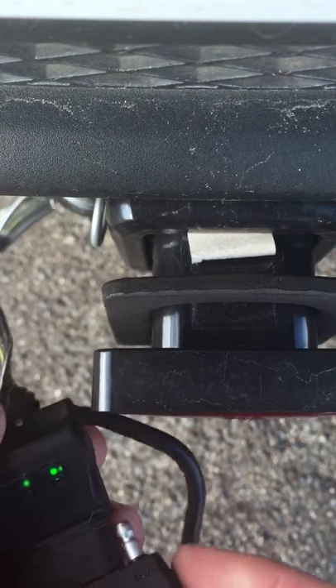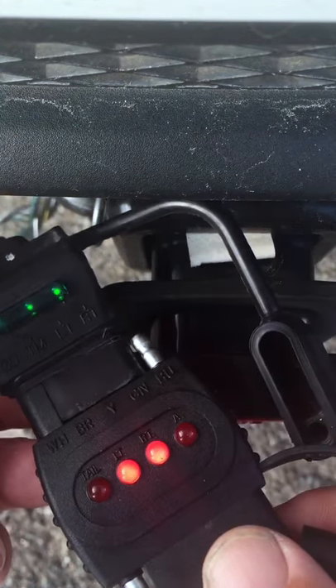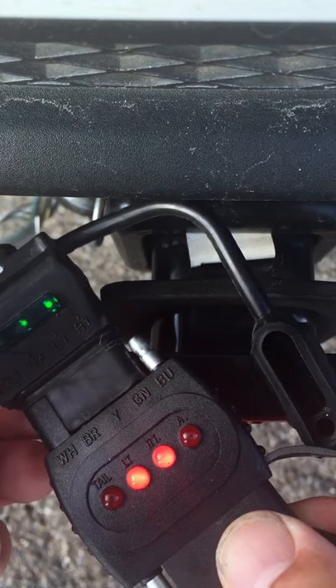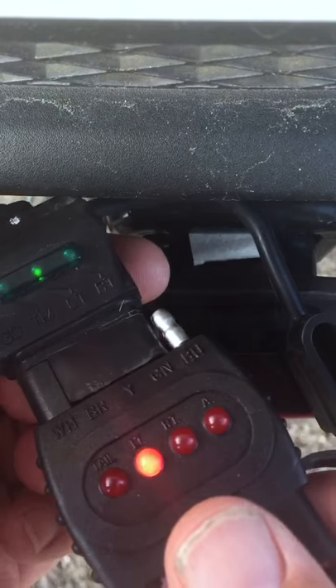Basically what you do is you plug it in here and then, as you can see, your left turn signal is on, so you can test your turn signals. It also has one for your tail lights and running lights, so you can test that.